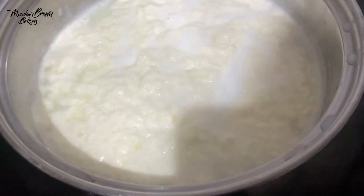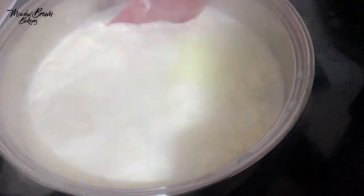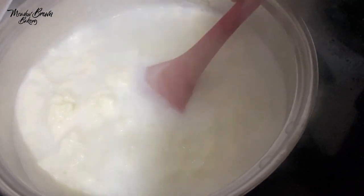Hello and welcome to Middlebrown Bakery. In this video I'm going to be making some cheese. It's not a tutorial, but I just decided to record while I was making my cheese.